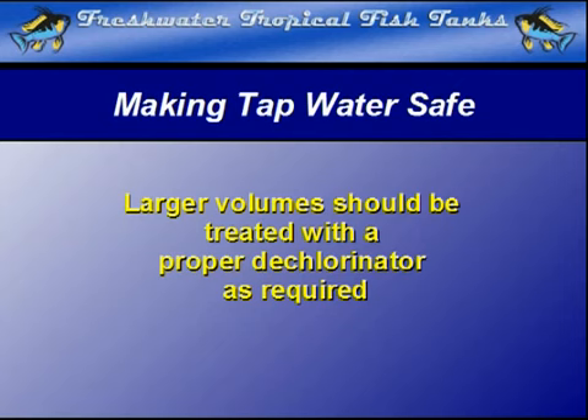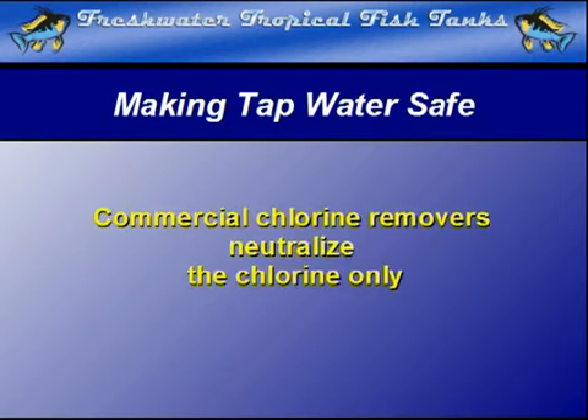There are a wide variety of preparations available. Some only offer the ability to neutralize chlorine immediately, and these are termed chlorine removers.